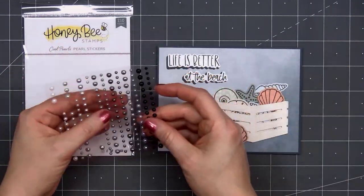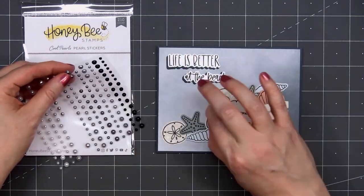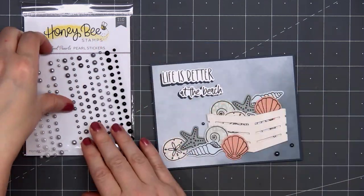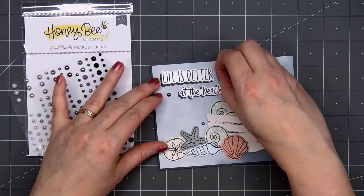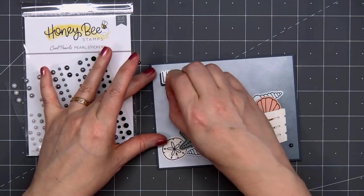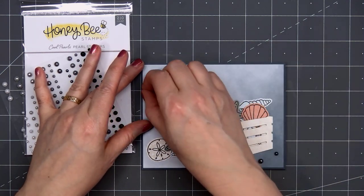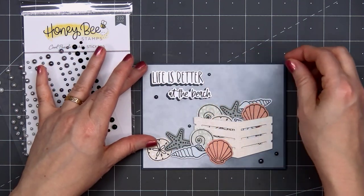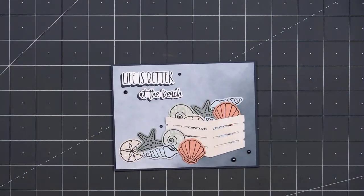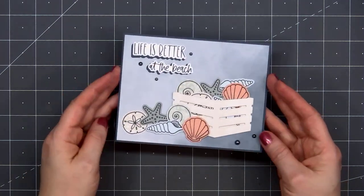To finish up the card, I'll be adding some of Honey Bee Stamps Cool Pearls. I decided to go with this dark gray, sort of a smoky color. There are three different sizes of pearls on this sheet. I'll put two of them in the lower right-hand corner, and then I keep changing my mind on the placement for the other three. After moving them around several different times, I do end up putting three of the pearls up around the sentiment, and I think that has a better balance.